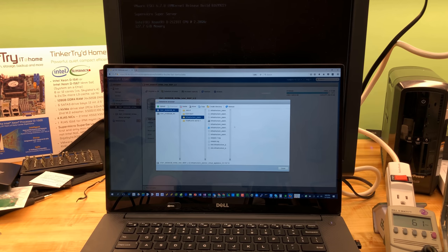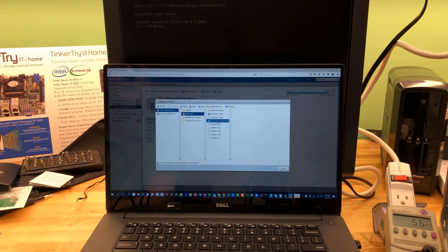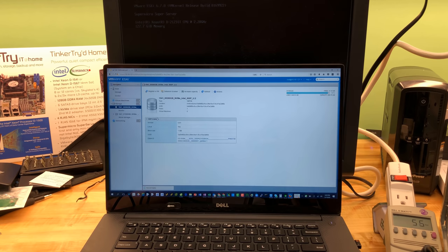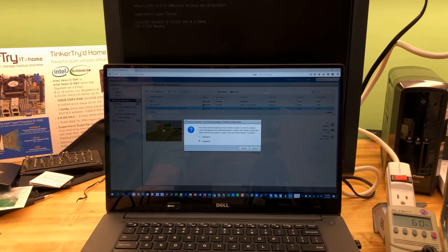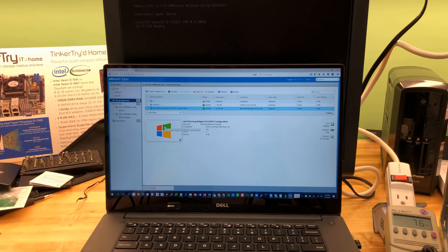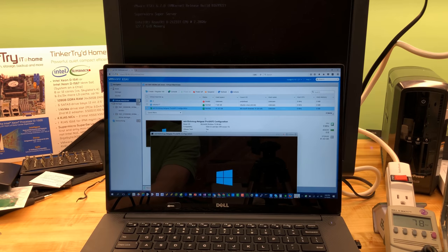I don't have vCenter running on this network right now — just one host. I don't have anything too useful running on the Optane unfortunately. It will be interesting to see if Optane performance is better now, so I'll be testing that when I get a cluster built on 6.7. Power that VM on — Windows Update might want to do its thing, so to avoid that nonsense, let's go in and edit the configuration and turn off the network adapter.